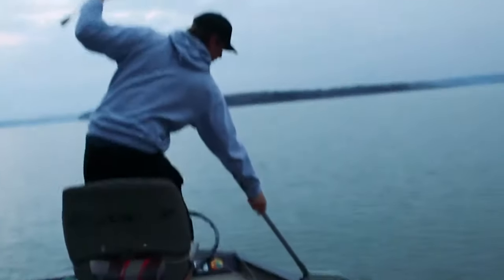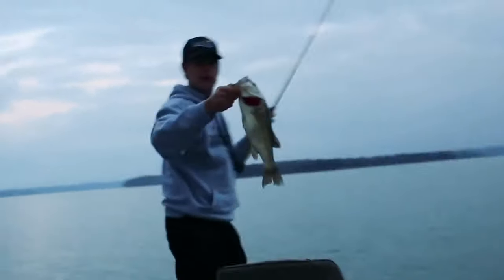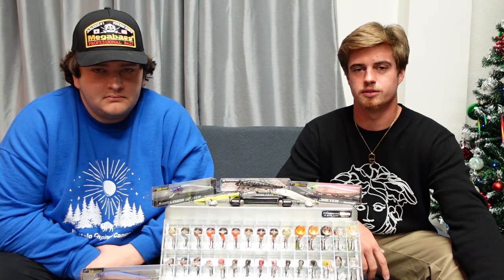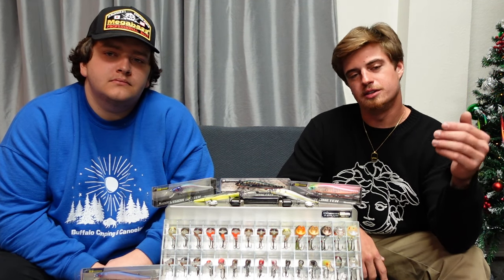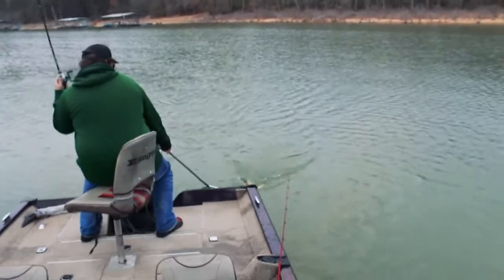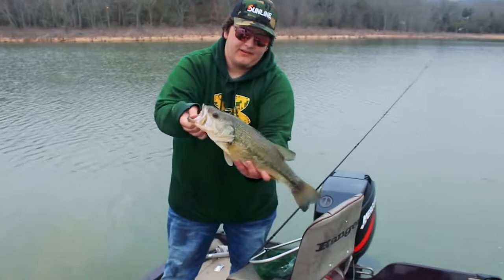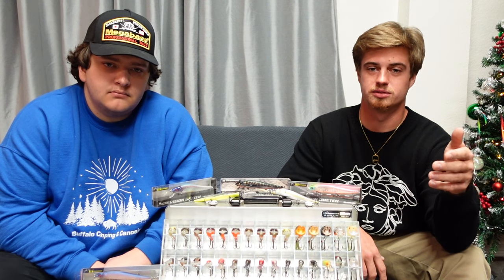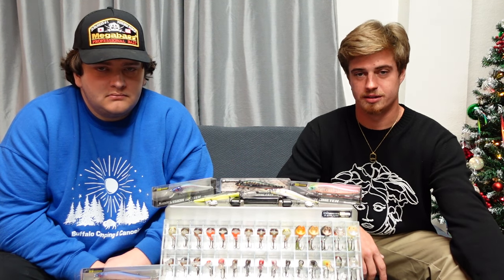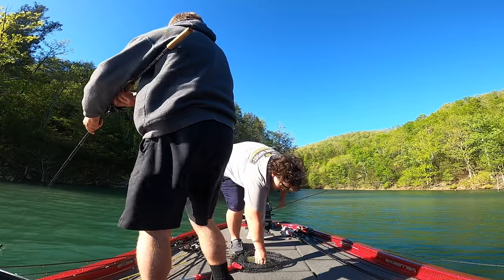The reason we like to use Megabass as our choice of jerkbait is because it just flat out catches fish. Over the years this has been the most productive bait in both of our arsenals. People talk about it being only a wintertime thing, but you'd be surprised — you can catch fish on these all year round, even in the summer sometimes. When we go out with other people throwing other brands, we're typically catching three to one of their fish. And if by chance they're catching more, Megabass makes literally every single color you can imagine for any scenario.